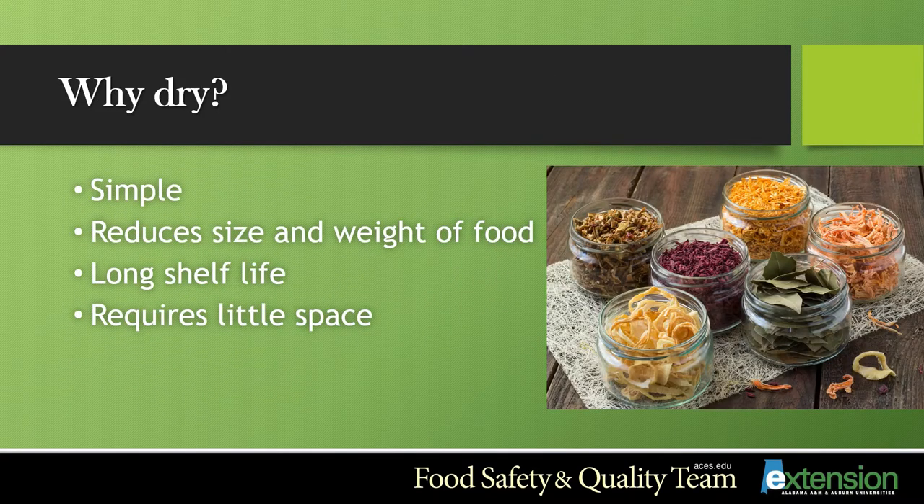What are some reasons why we use drying as a method of preservation? Well, it's simple. It reduces the size and the weight of the food. The shelf life is extended and it requires very little space. It always amazes me when I start out with a large portion of food to dry — I always end up with such a reduced portion.